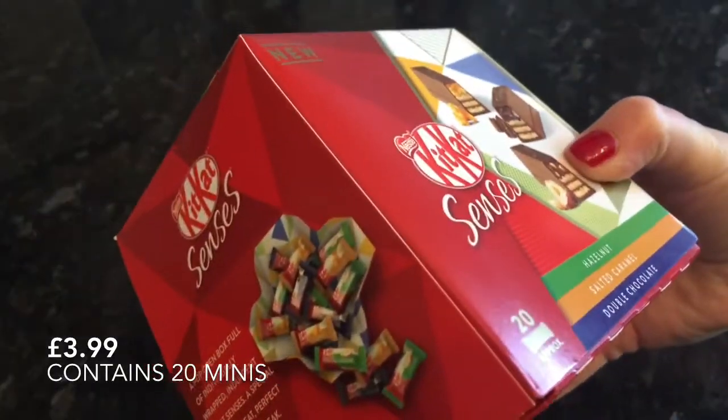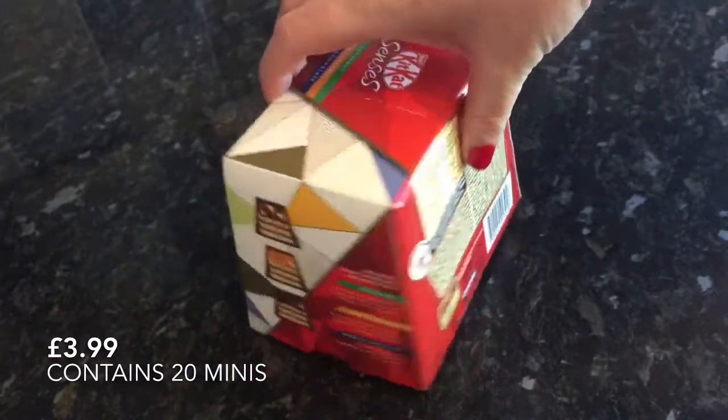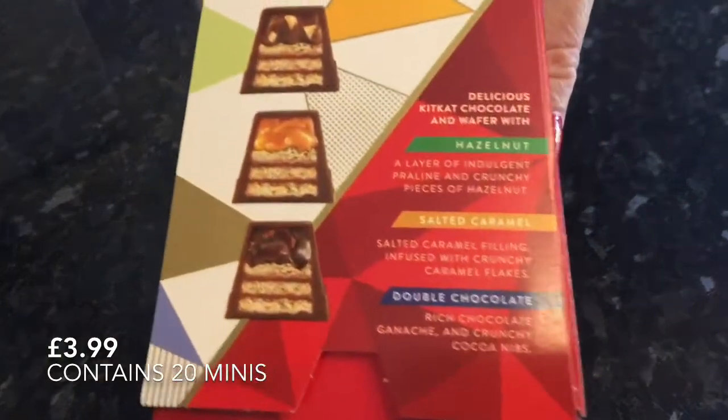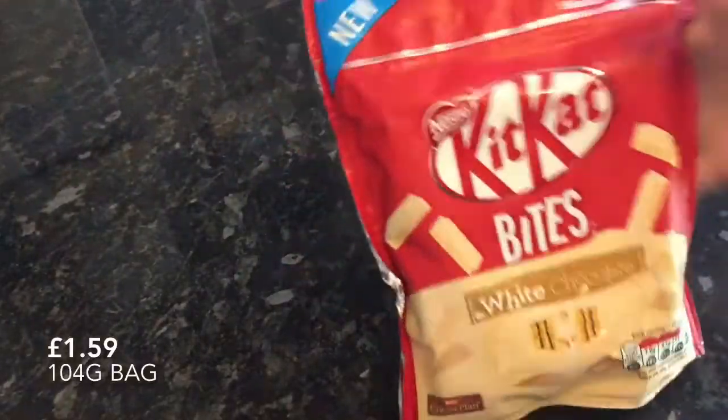Next thing in the box were these Kit Kats. Everybody's tried Kit Kats I think — these are just a wee bit posher than your normal ones, but at £3.99 I thought it was a bit steep. So although I liked trying them, I probably wouldn't buy these unless they were reduced a wee bit. They'd actually make a nice gift though.